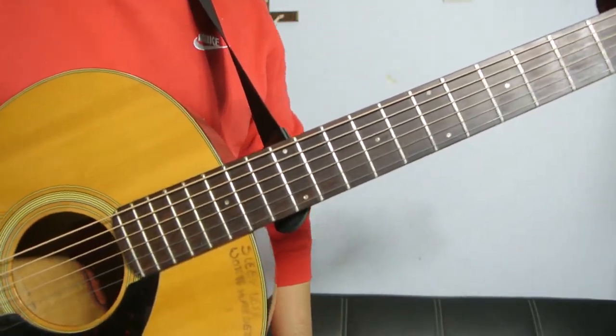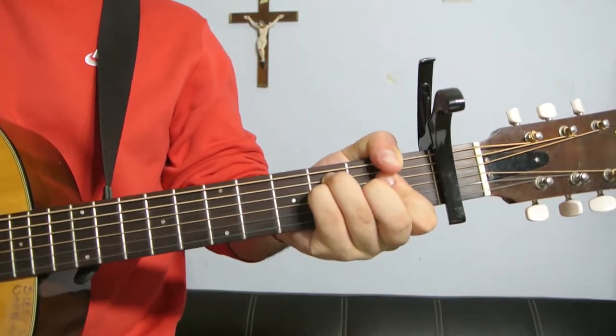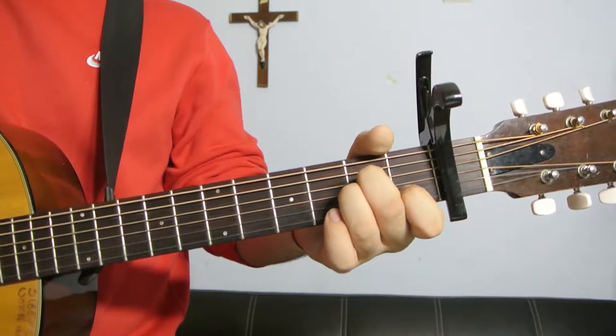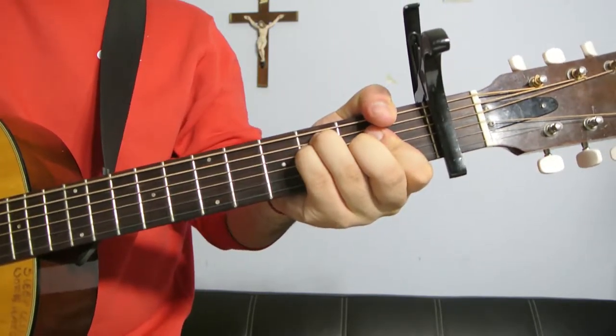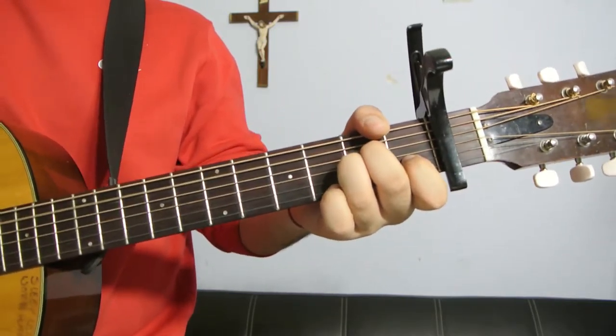And then we're going to go into the pre-chorus after that, which is three chords this time. It's just F, A minor, G, and then you play G again. So it's 1, 2, 3, 1, 2, 3 — dream. 1, 2, 3, 1, 2, 3 — dream.